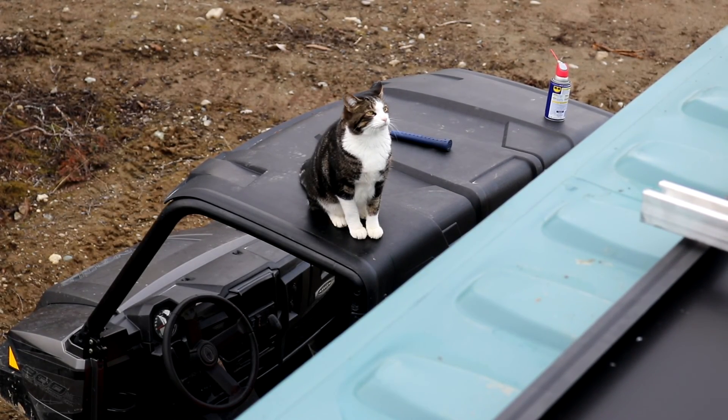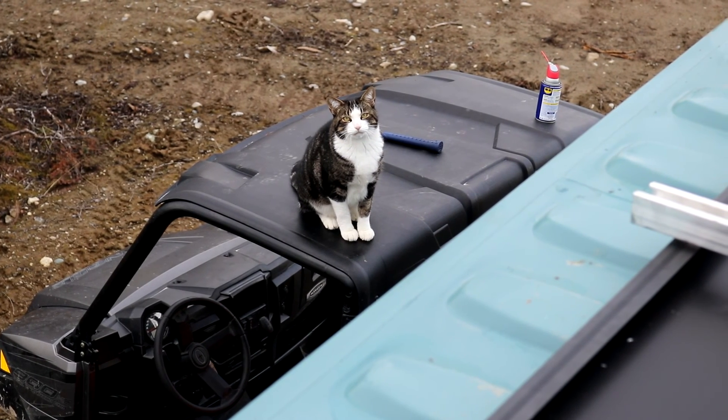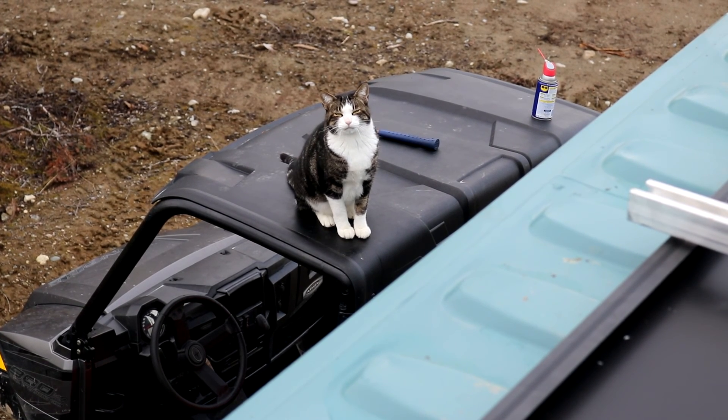This is Ariel helping on the solar install, filming cats. Doctor! If he comes up here, we're going to have issues because he's going to step on everything.